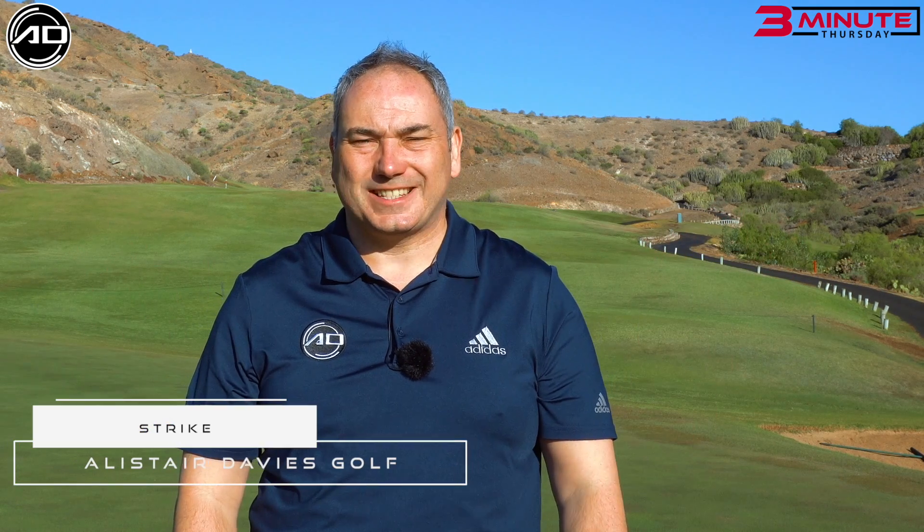Hi guys, welcome to 3 Minute Thursdays. These videos are all going to be short tips to improve your golf and lower your scores. Keep watching to find out how.